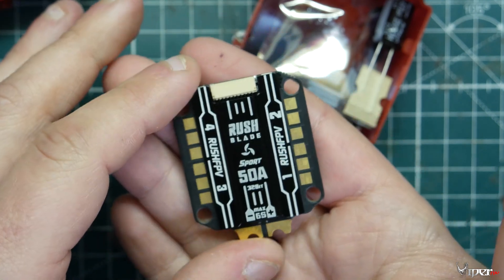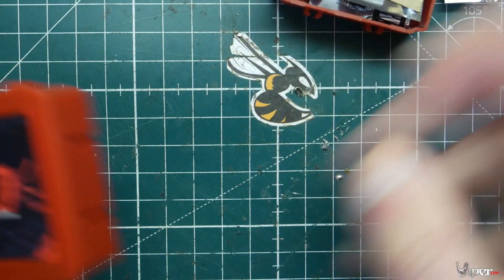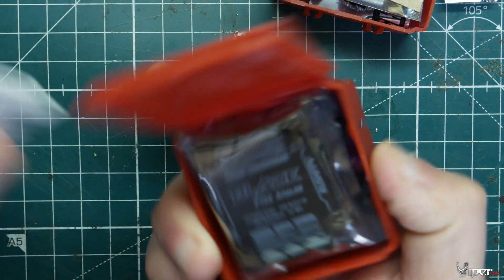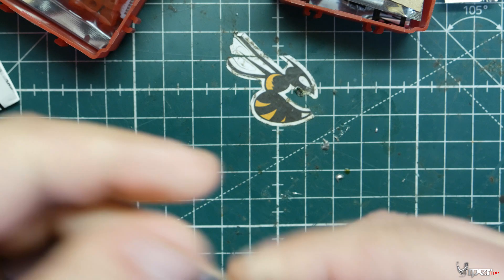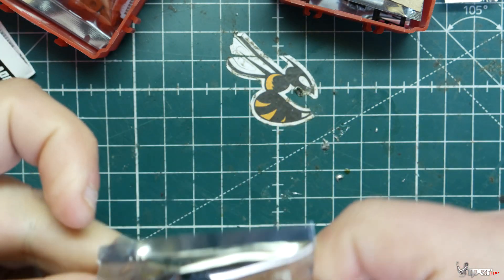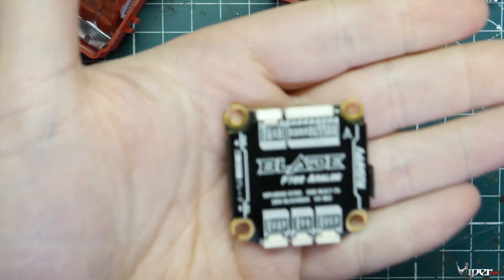I'll probably be putting this in a build here soon on the channel. But what I really wanted to show you guys is this flight controller — this is the F7 analog from Rush. They do have a digital version as well. I'll leave a link to the digital version and this version down below if you're interested in picking them up — it is an affiliate link. Check out this flight controller — isn't that beautiful?